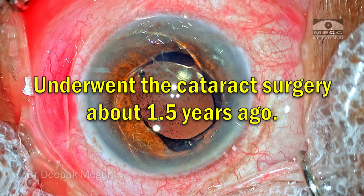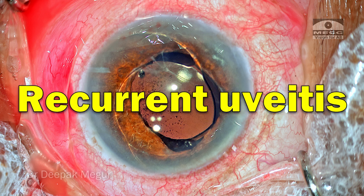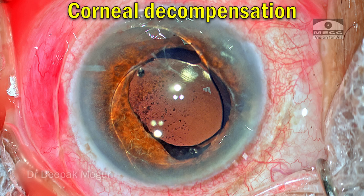She underwent surgery about one and a half years back and since then she's been very symptomatic. Vision is not good. She's suffering from recurrent episodes of uveitis. The pressures are all right so far, but there is a hint of corneal decompensation happening because of this haptic which is touching the endothelium.